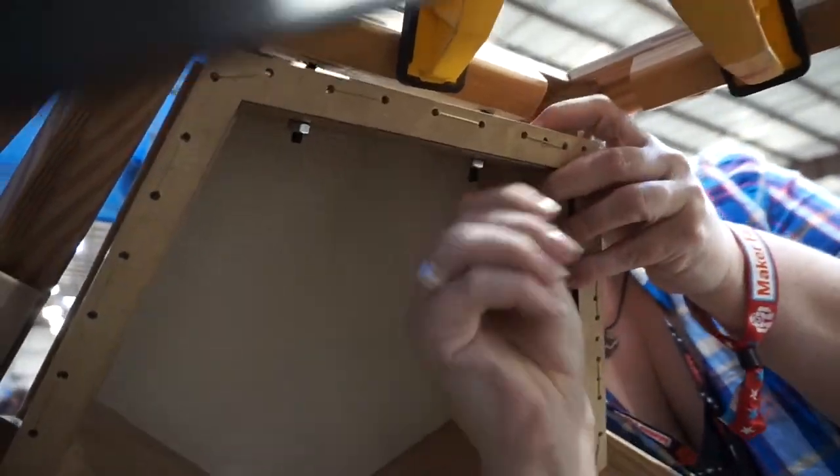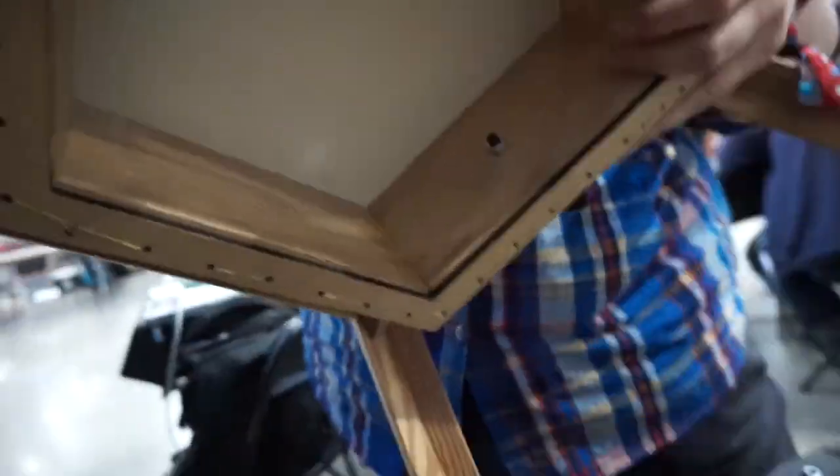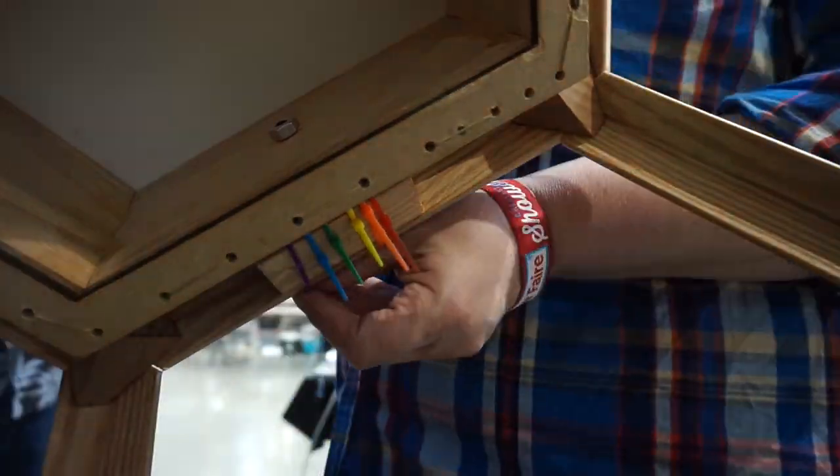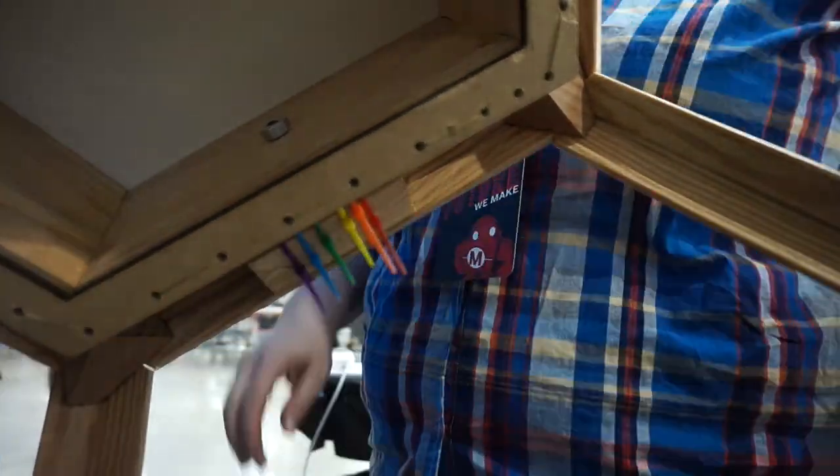For the third bolt blocks it was easier to attach them once the drum was in place, and since I didn't want to go permanent on it anyway, I just zip tied them on — with a rainbow of mini zip ties, of course.